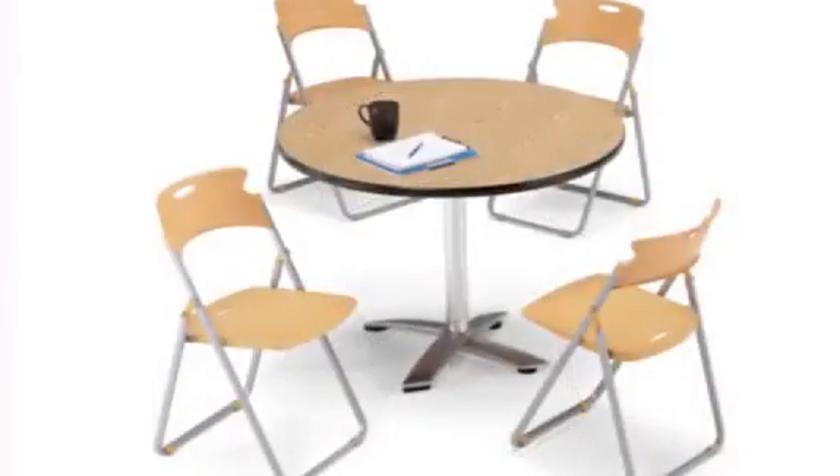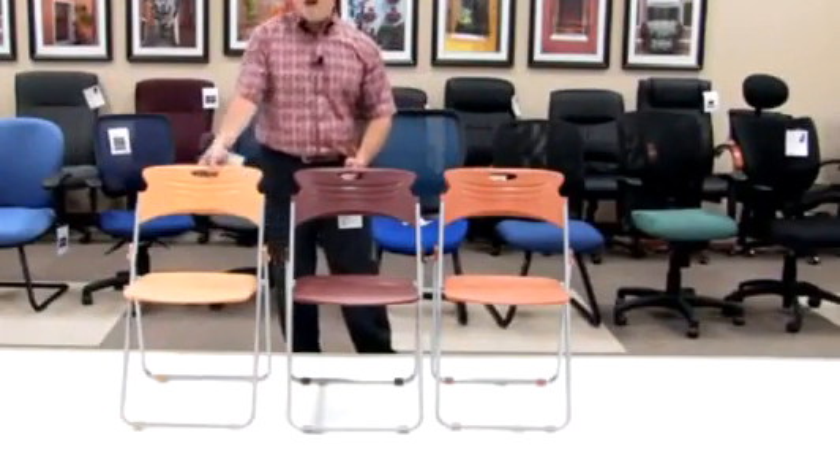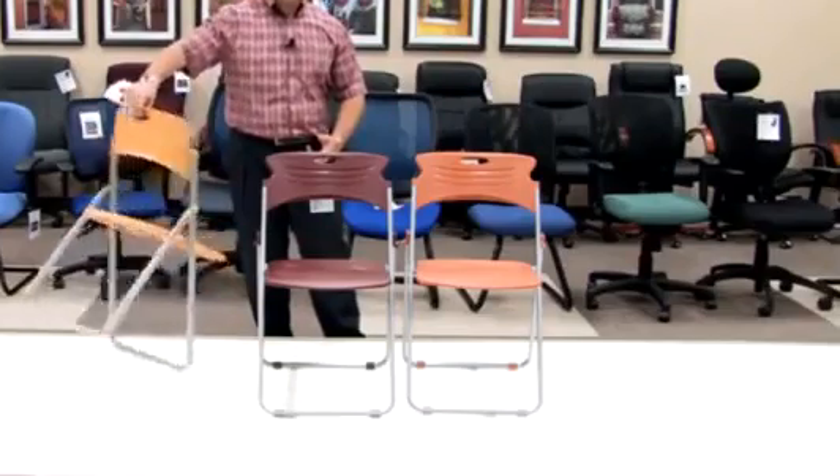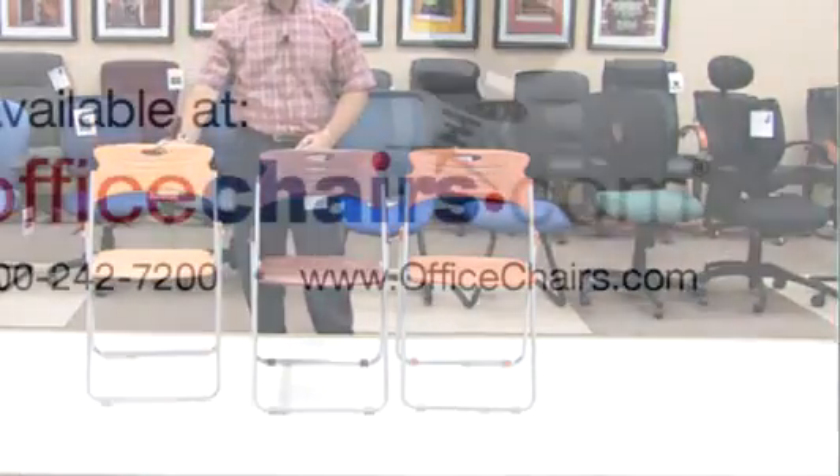Thank you for looking at the Model 303 chair that folds, all of its functionality, all of its style, all of its design — really a great choice for your event that's coming up next. Thank you.